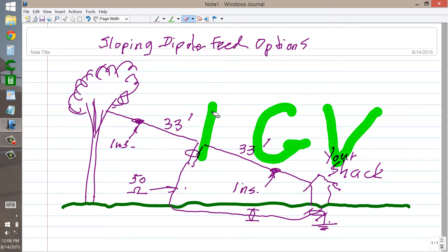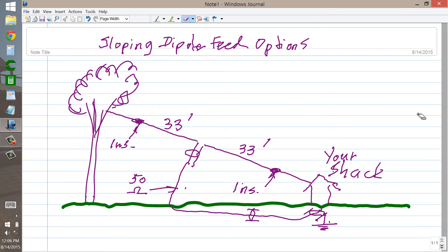Da-da-da, da-da-da-da, da-da-dit, da-da-da-da. Here to talk about feed options for a coaxial cable-fed sloping dipole.